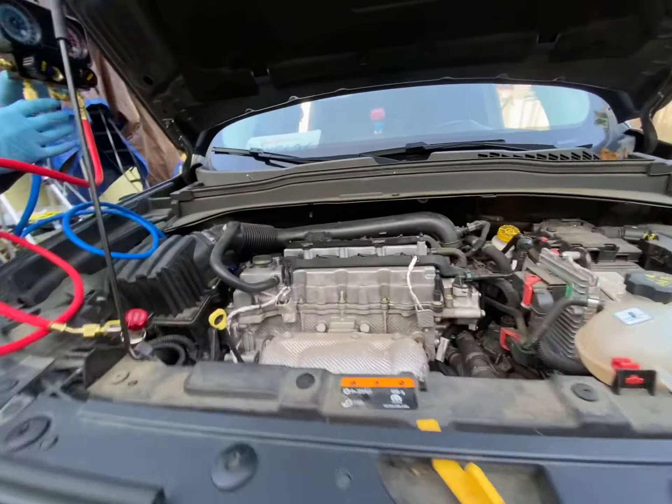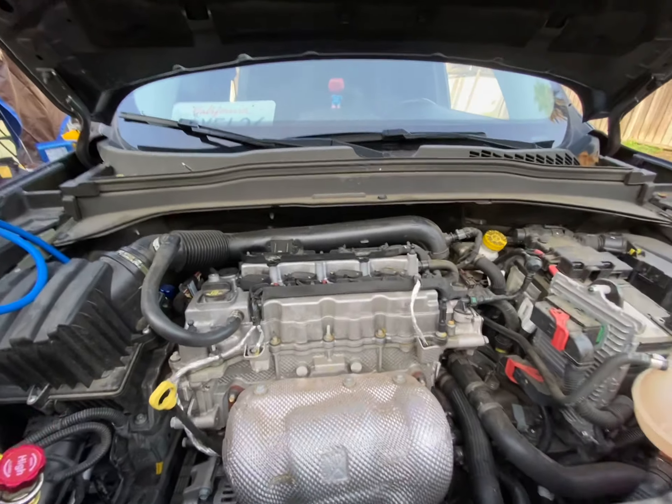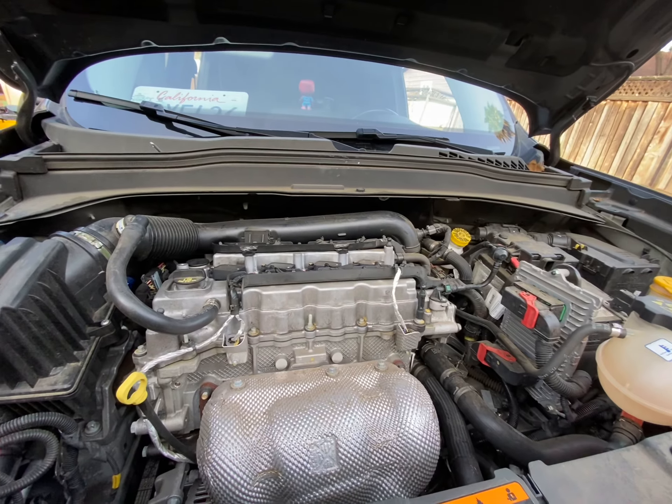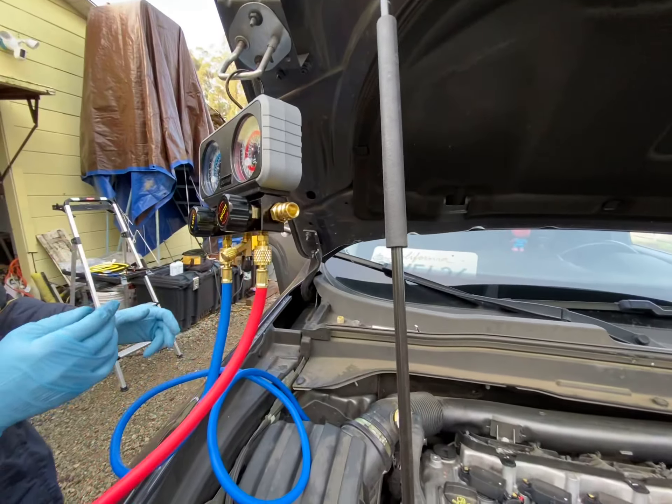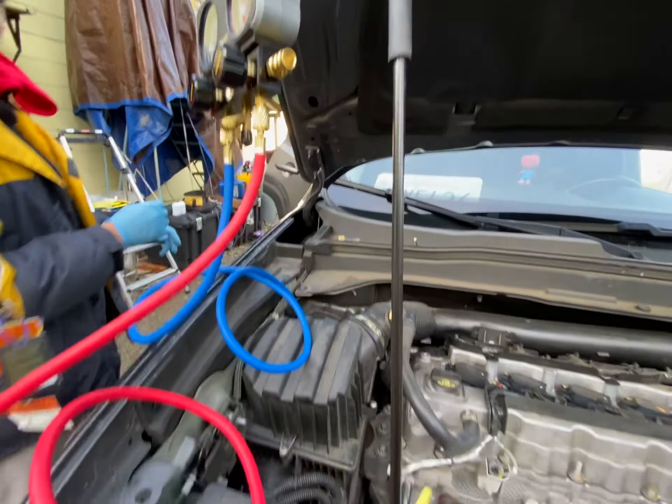The owner says even though the year is 2020, it's a super new car but the AC doesn't work anymore. So we're going to put on a manifold set and check it out. The high side is the hardest pin to find.